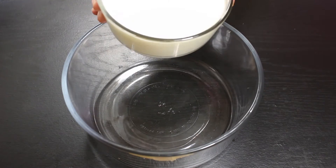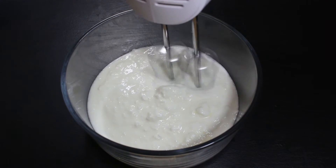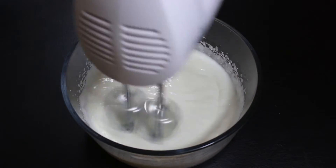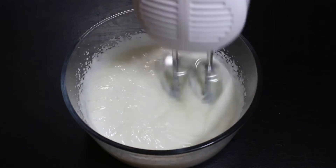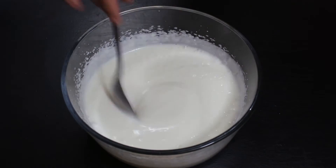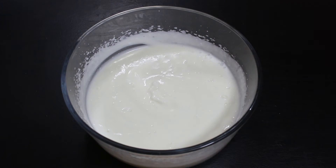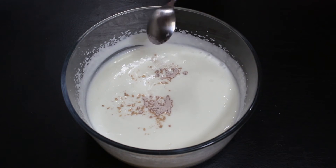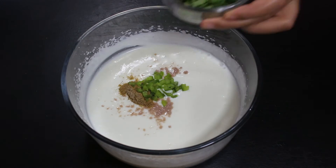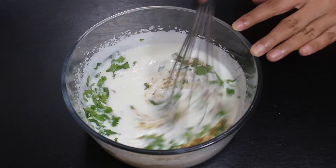Now take some curd in a bowl and blend it using a hand mixer to make it smooth. If you want, you can also use a blender or a whisk. Once the curd is blended well, add black salt — if black salt is not available, just use normal salt. Then add chaat masala, chopped green chillies, and chopped green coriander. Now mix all ingredients well.